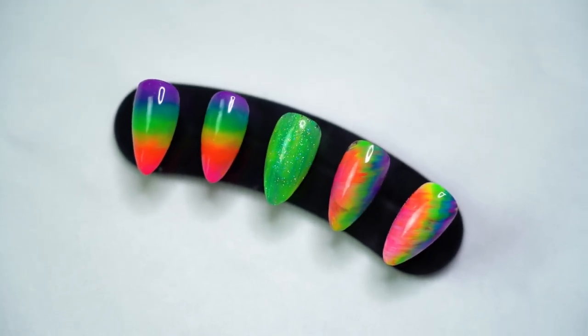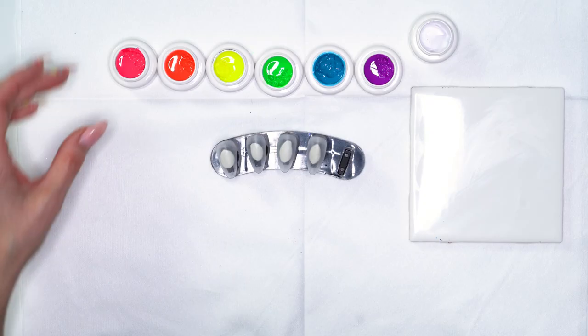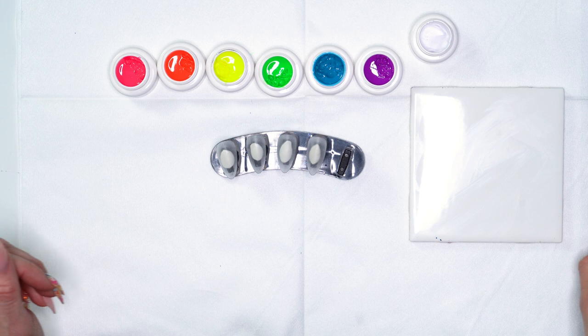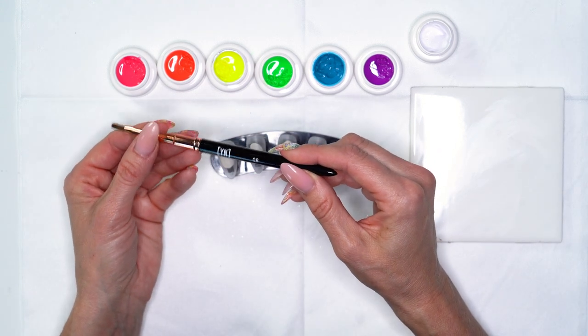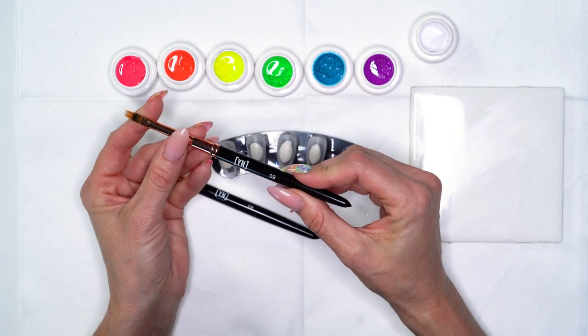Today I'm going to show you some fun designs that you can do with our new bright neon-y colors for the summer. I'm starting with a good variety of all my colors and I'm going to be working with my number eight brush from our art brush collection, and I'm also going to be using our number nine, which is our blending brush.